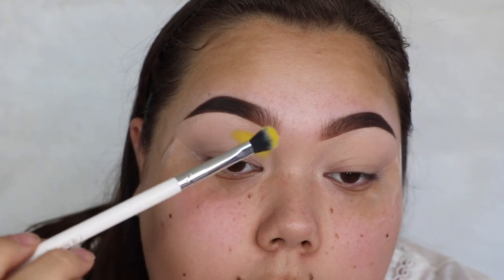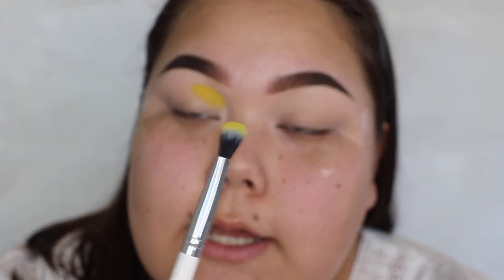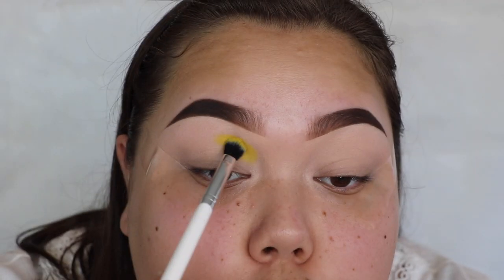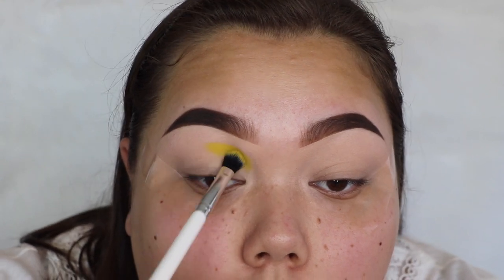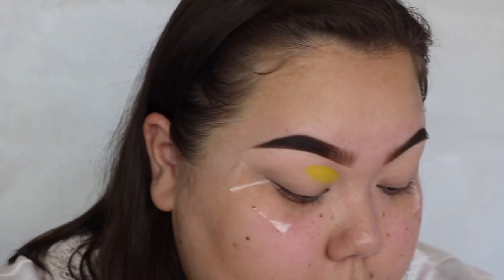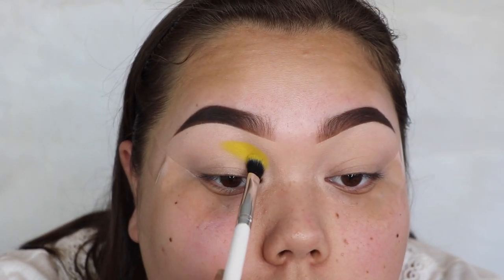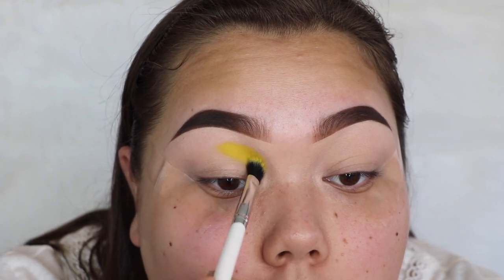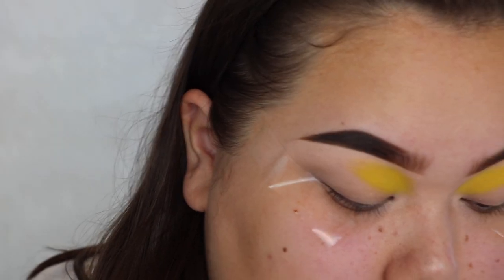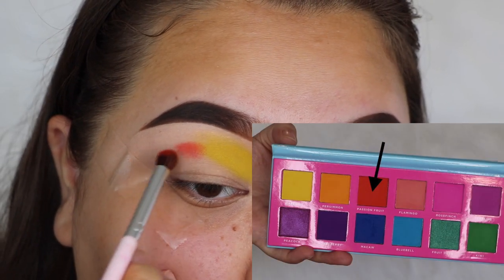I'm using this ColourPop brush — it doesn't have a name but it's a kind of fluffy shadow brush. And right off the bat, that's one of the best yellows I've ever used — it's nice and bright, which I love. Now I'm going to take the shade Passion Fruit and apply that right beside it.